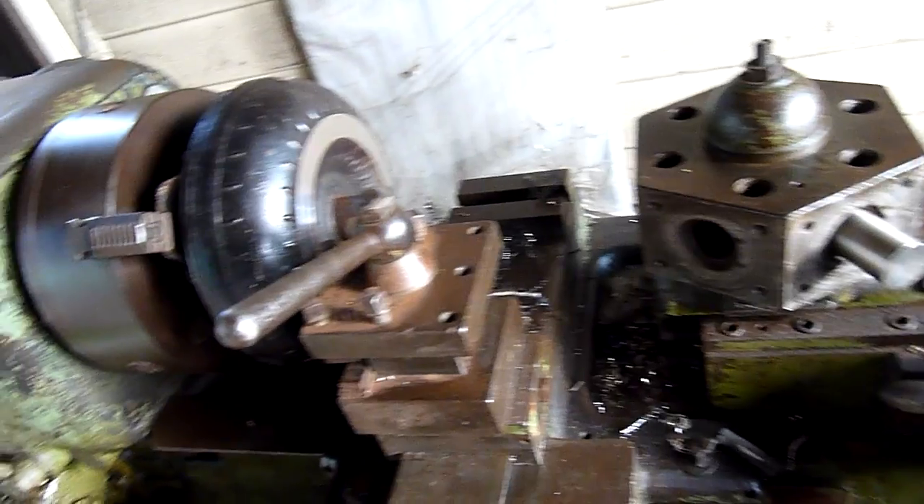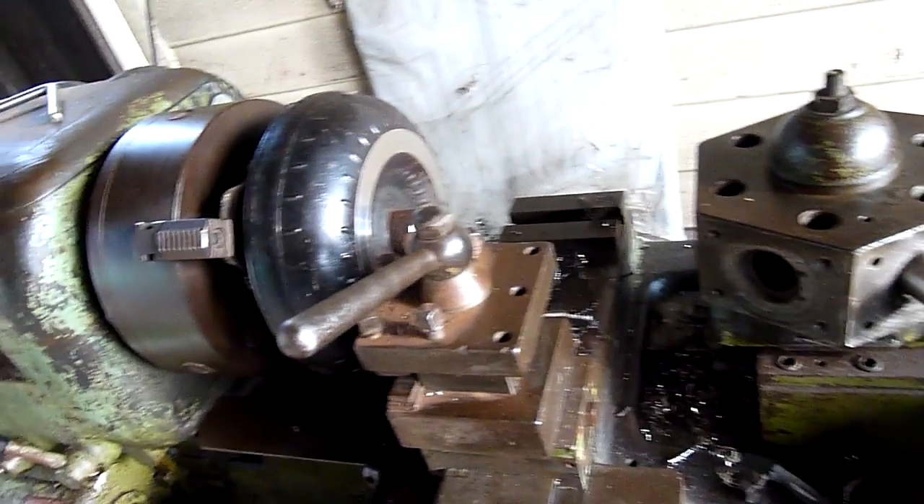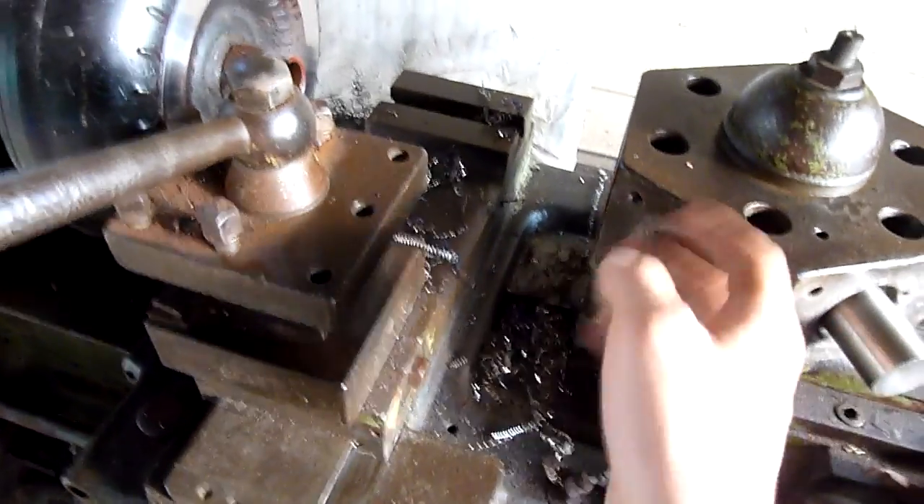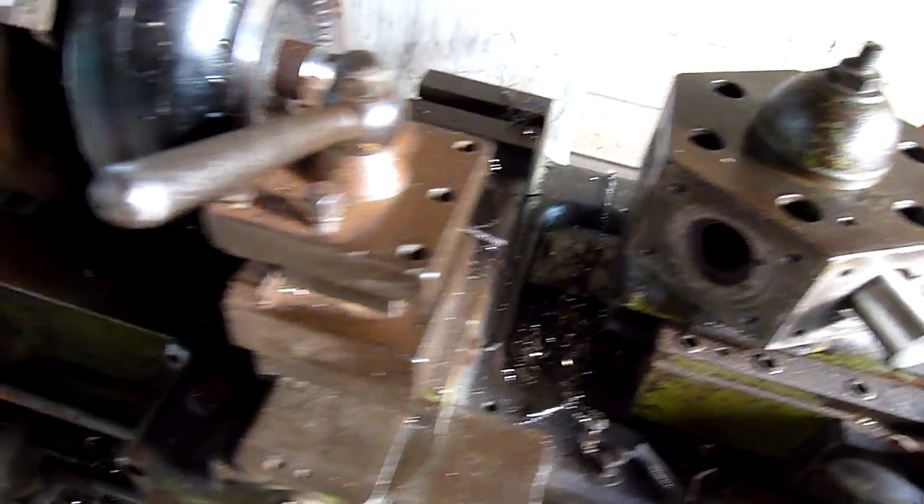There's no compound taper cut slide, there's a cross slide but there's no compound. But that's not to say I can't retrofit this with a compound — wouldn't be too hard.